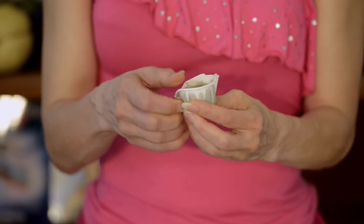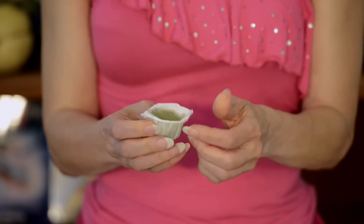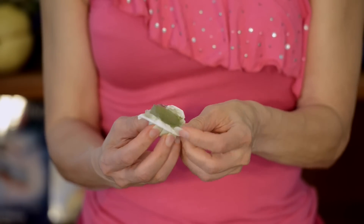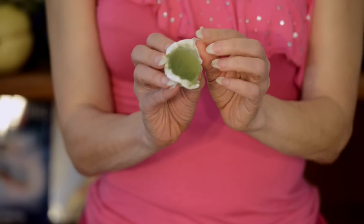Roll the edges of the cup outward to expose the ice cube. If you found the right size of cups, the ice cube will be just big enough to hold conveniently. Now start moving the ice cube over your entire face — like this. Keep moving. Don't hold the ice cube in one place, or you will get an ice burn.